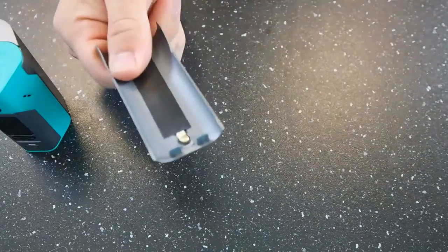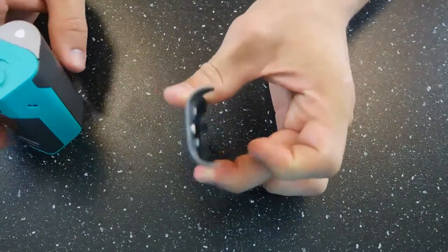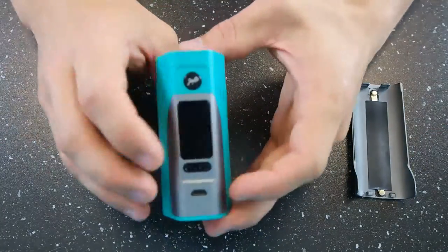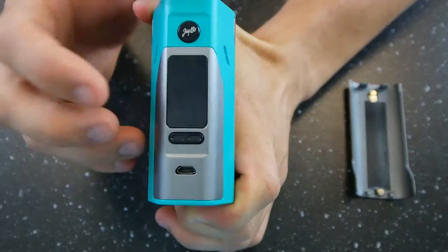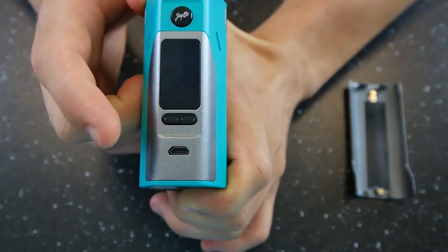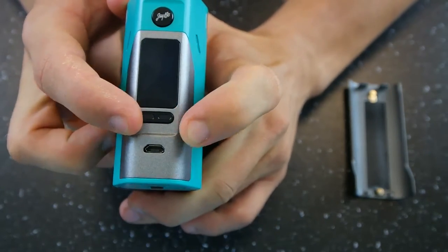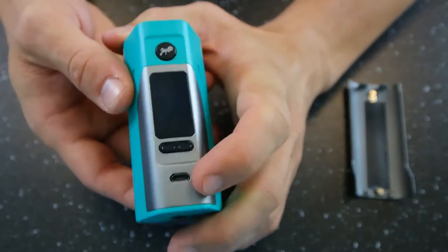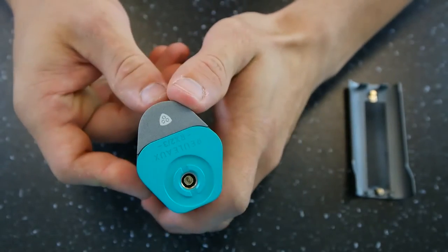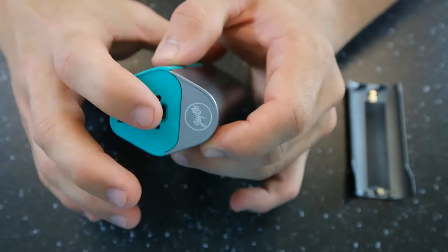And then you get this, and this is the hint of why it's called the 2-3. So let's take a look at the device. You're going to have your fire button, a nice large screen that's very similar, if not exactly the same as the RX-200S. You're going to have your directional buttons, a charge and update port, venting on the sides as well as the bottom, and your 510 on top.